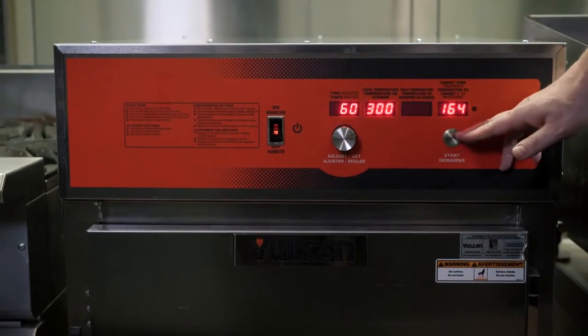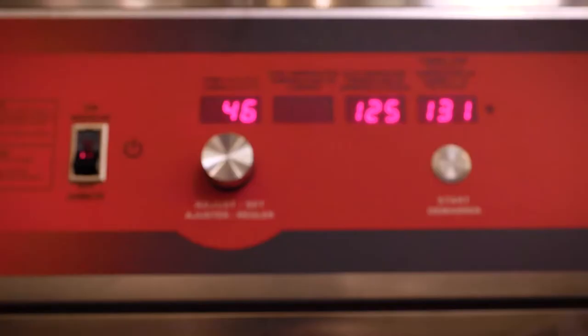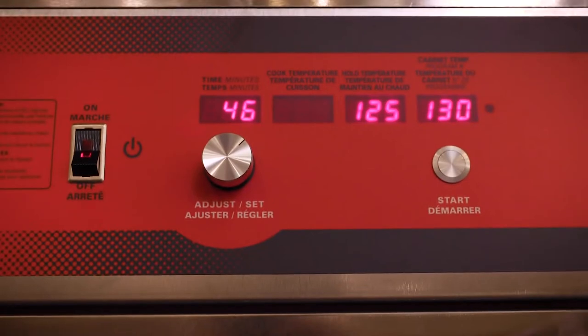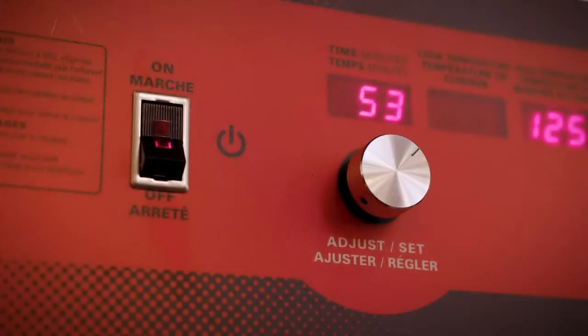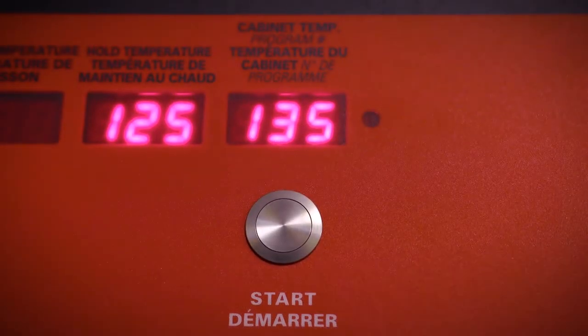To start this sequence, I press the start button and that process will begin. Please note that because these controls are so easy to use, there's going to be minimal training involved with this piece of equipment. Also, you're going to get longevity out of it because it's an all-stainless steel construction — it's extremely durable.